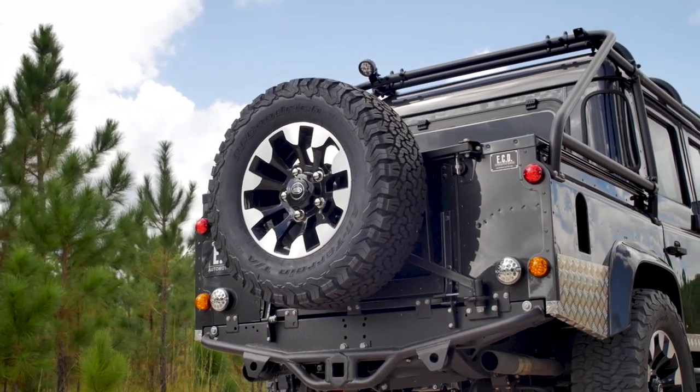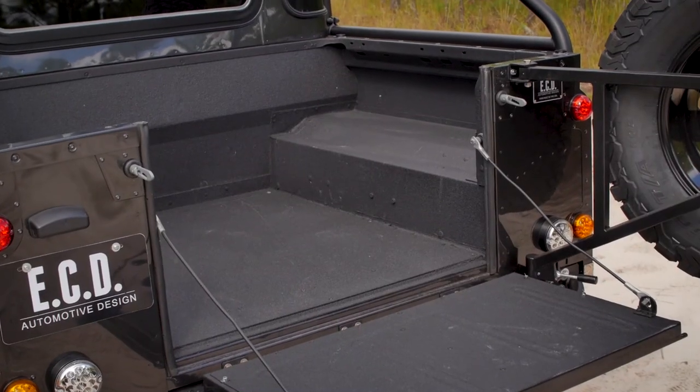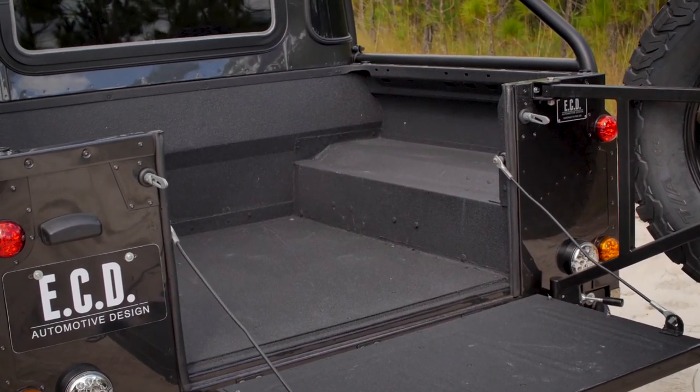Causeway grey pearl really makes this a tough looking truck. Yellowstone is a great truck for everyday use and for the weekend adventures.